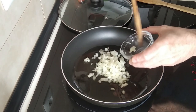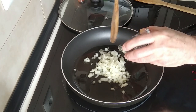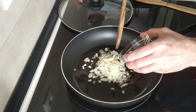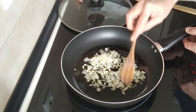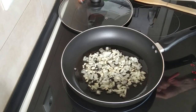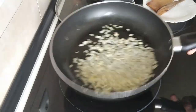Once the oil is slightly hot, I'll add the onion — I'm using half a medium-sized onion, finely chopped. You can add more if you like, it's entirely up to you. And I'm using three garlic cloves, also chopped. Again, you can add more or less.